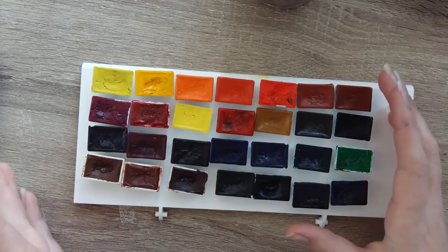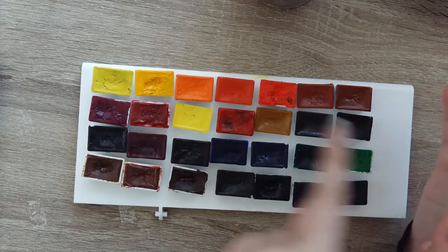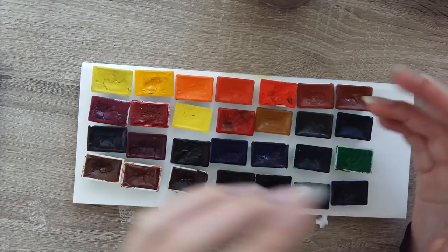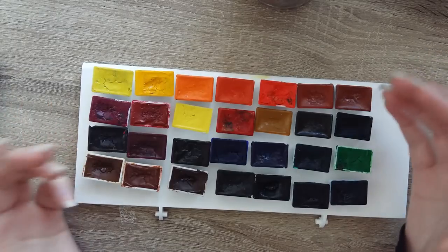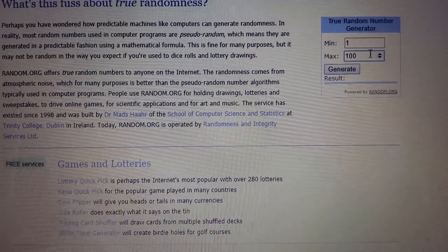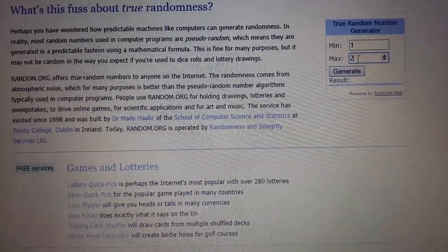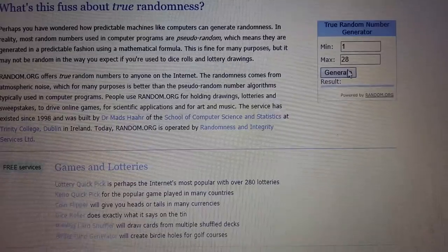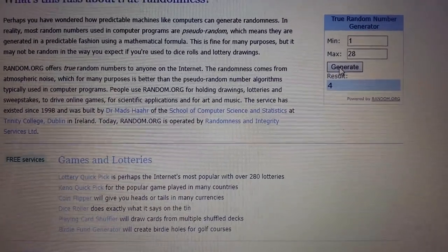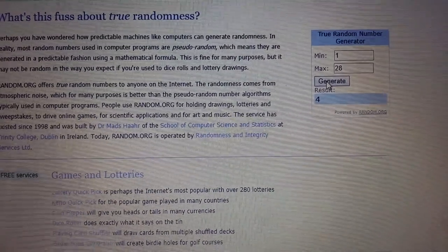I've got 28 pans here. Whatever number I'm given by random.org, I'll count through the pans this way — the way that we read. Here we are at random.org and I've got to put in that I have 28 pans. And we will generate a random number. Four! I can do four. Four sounds good.